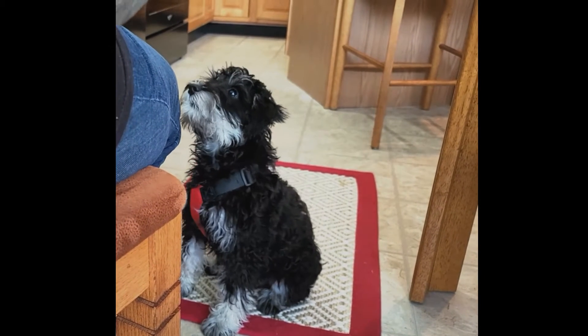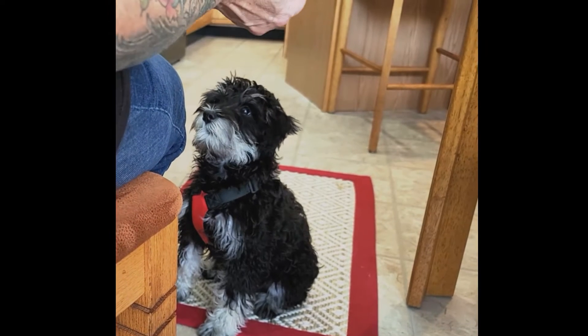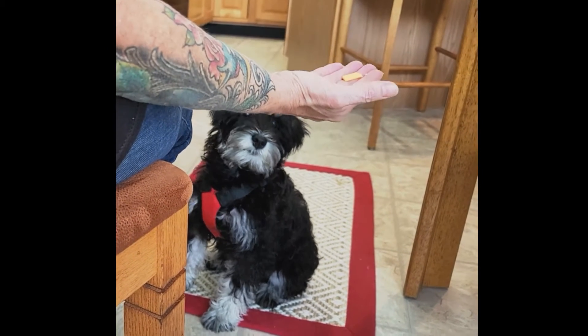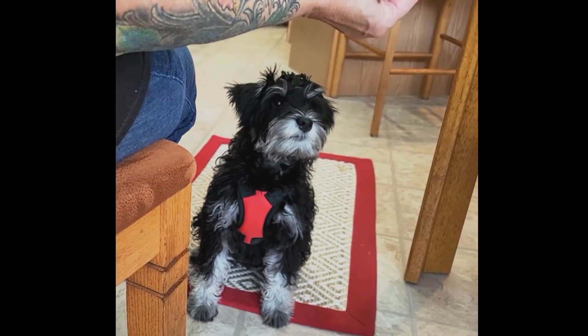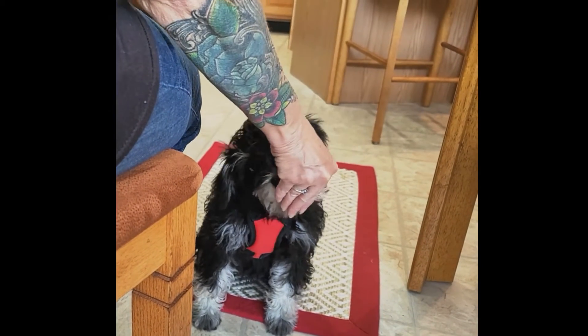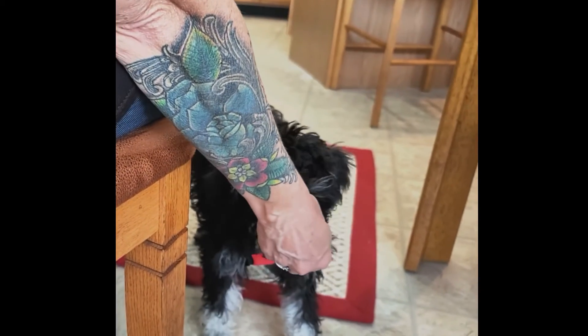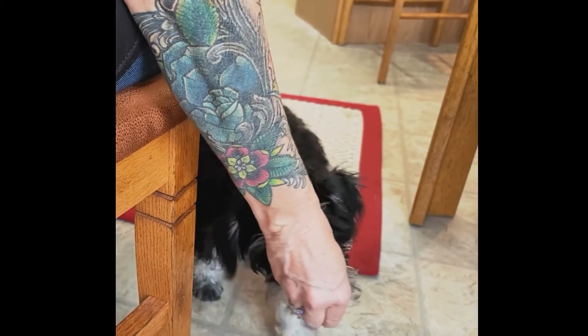You can do these in any order that you like. She's already sitting, so we're going to either do a down or a stand — I'll do a stand. I'm going to take the food, have it in the palm of my hand, keep my hand kind of flat, put my thumb right on it, that's going to face her. I'm going to pull forward and drop my hand probably about an inch and say 'stand' when her feet are all standing.